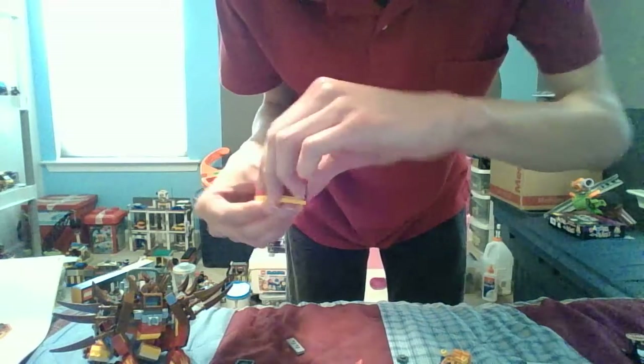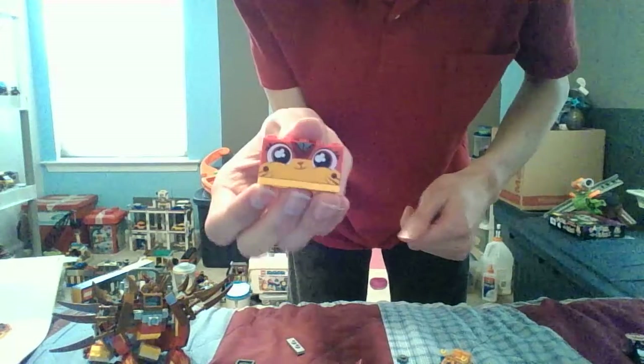You can change to any type of face you want — either this one, this one, or even this one, which is cute. I'm going to go with this one for now. Let's make her have a war face — this is her war face.